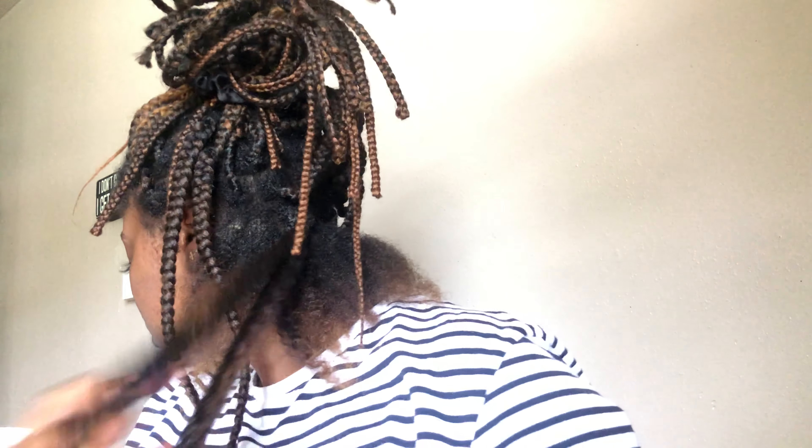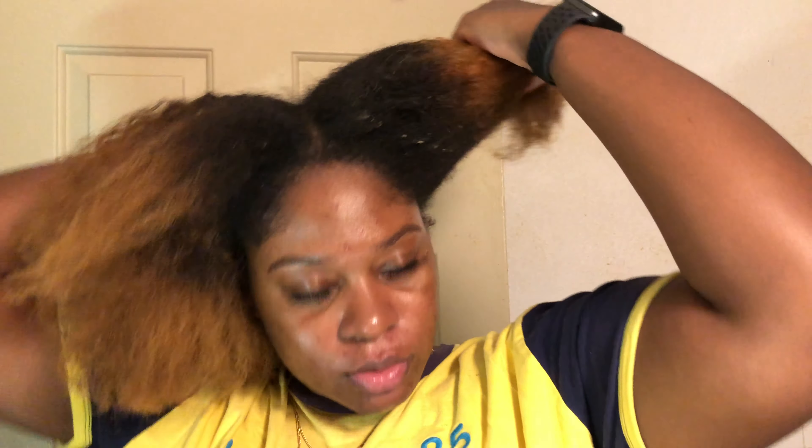Once you get all the braids cut, it's time to take them down. I recommend taking your sweet, precious time — it took me almost a whole day just to take my braids out. I watched several movies and binge-watched an entire season. Have a bottle of water nearby because you will get thirsty, and know what you're going to eat. As you go through each braid, use a little water and finger-detangle the buildup out — it'll save you in the long run. Here we are — all out, all the dirty hair looks.